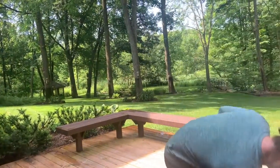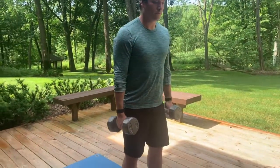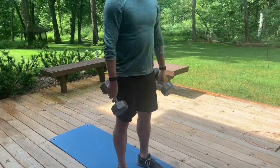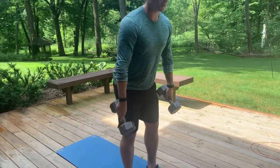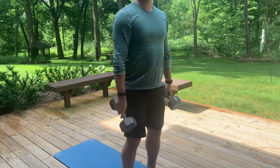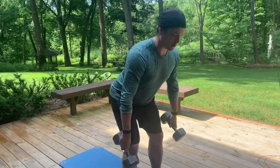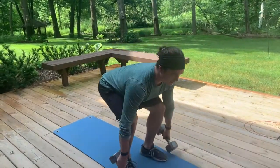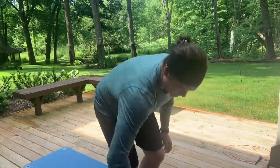Next are six dumbbell deadlifts. Tom is hinging at his hips — chest stays up, come down, then come back up, just touching the dumbbells to the floor. He's hinging at the hips with the knees bending and hips going back — it's not a squat movement. Hinge, hips go back, then when flexibility runs out the knees allow you to get down without rounding.